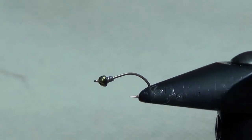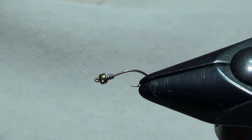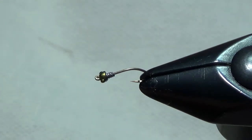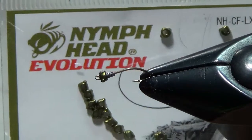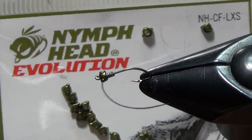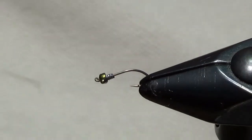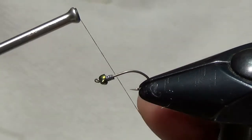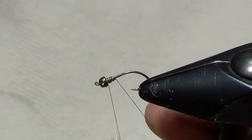We're going to tie a caddis pupa pattern today called the Twisted Caddis. We've ahead and mounted a light wire up-eye scud hook into the vise. This is a size 14. We've prepped the hook by adding a tungsten bead to the front — these are Nymph Head Evolution beads from Flymen Fishing Company. It's a tungsten bead molded into the shape of a caddis head, a great new way to spice up your patterns and super effective to really take your bugs one step further.